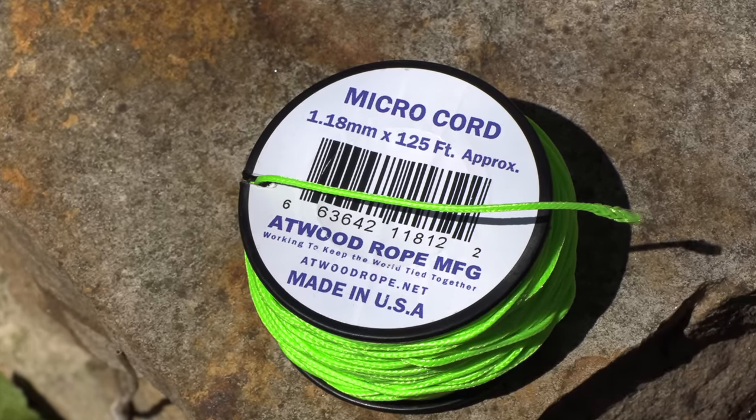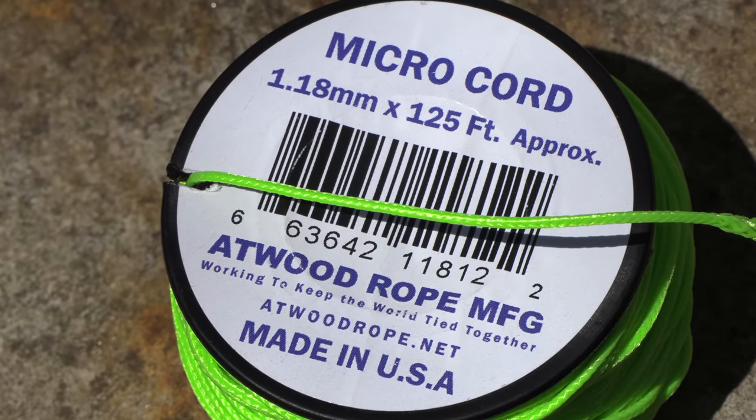All in all, this really is a great product — super lightweight, doesn't take up any space, very strong. The diameter is very small as well, which is a huge plus. When it comes to color, there are tons of different colors out there. This does not bleed or run — I've had no issues with it getting wet and transferring color to anything else. And the price is right — less than five bucks.